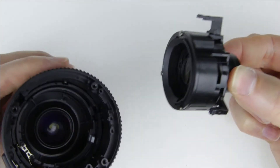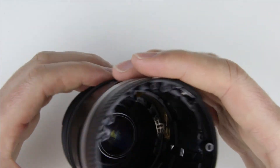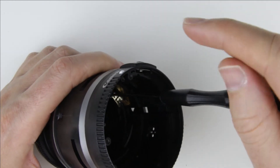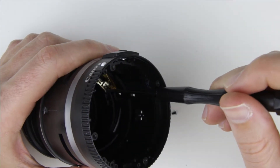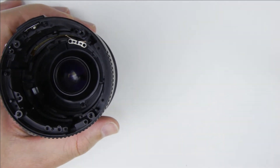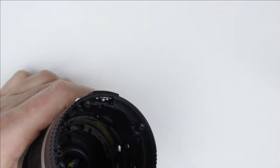Now the inner lens group can slide out. Remove the zoom brush.